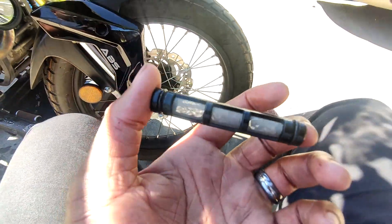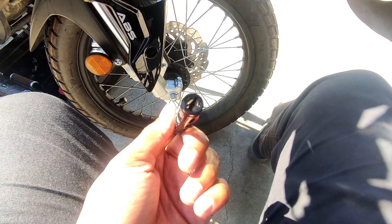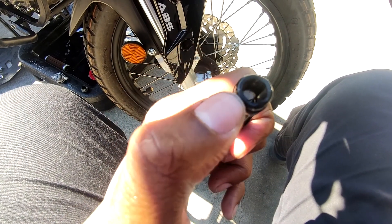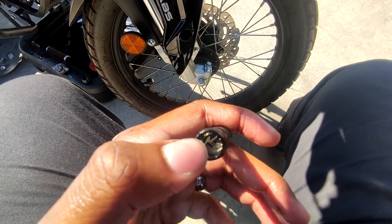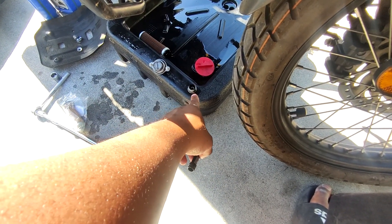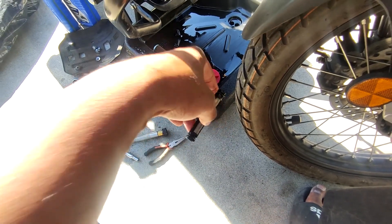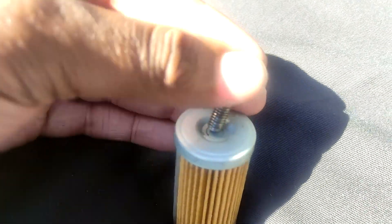Side note: if you ever get confused about how to put the screen back in, it only goes in one way. One side has a thicker edge and the other side is thinner — the thin side is supposed to go outward because the bolt cap goes over it. So: thick side in, thin side out — that way the little cap will fit.